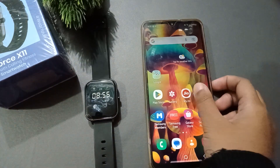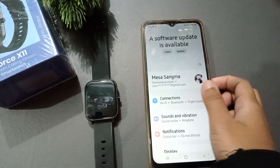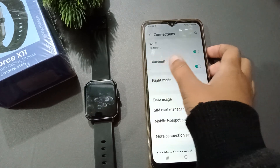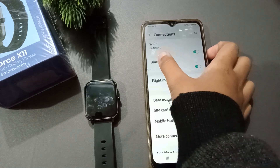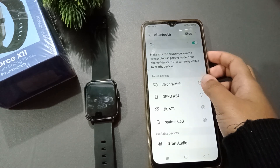First of all, you have to go to Settings. After you move to Settings, click on Connections. When you click on Connections, here is the Bluetooth option — just turn on the Bluetooth and click on it.